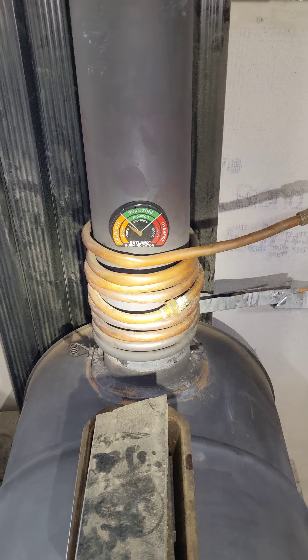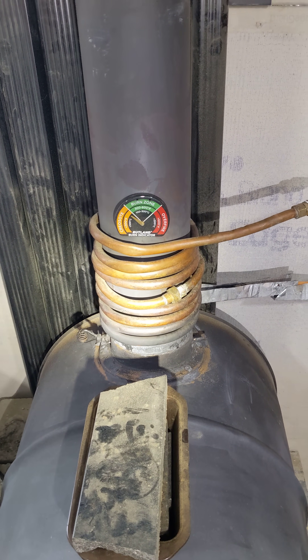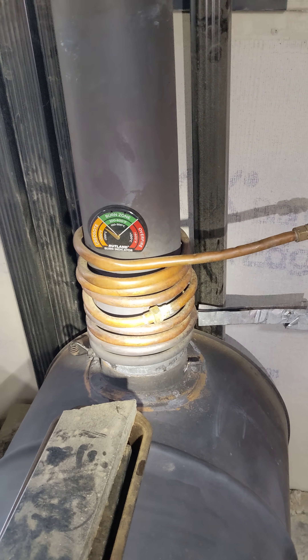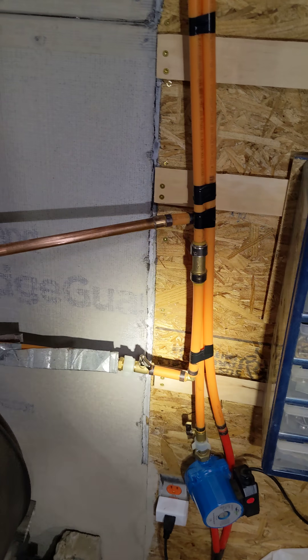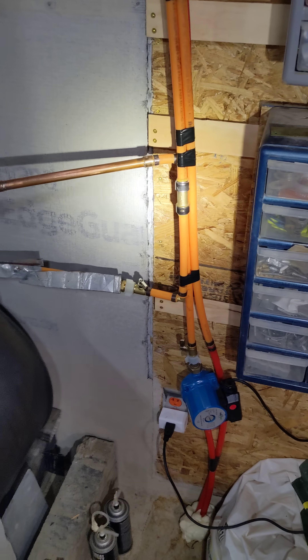As soon as the heat gets up to about 200 degrees Fahrenheit, the liquid will start to boil. I'm using windshield wiper fluid because it boils at 180 degrees Fahrenheit. That's good because these PEX pipes that I used — because I already had them — were rated for 200 degrees.